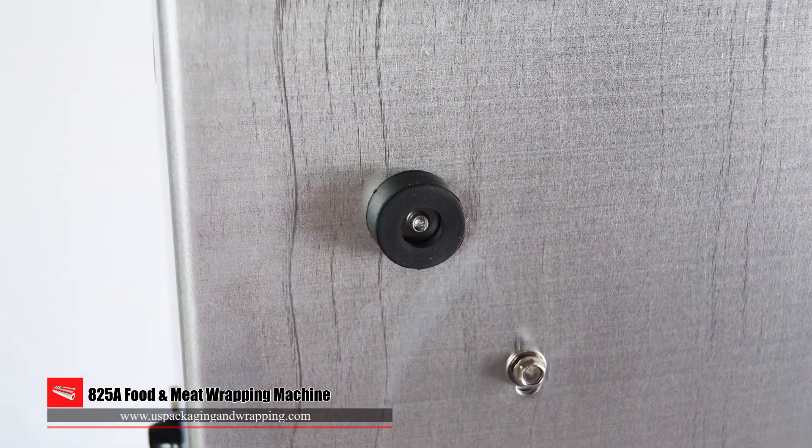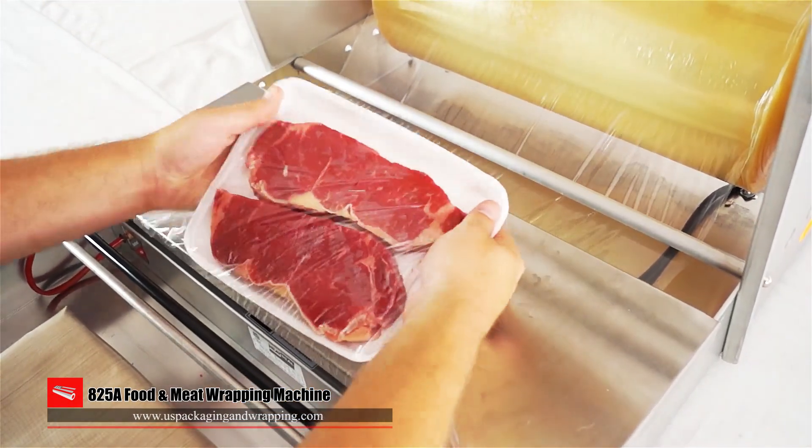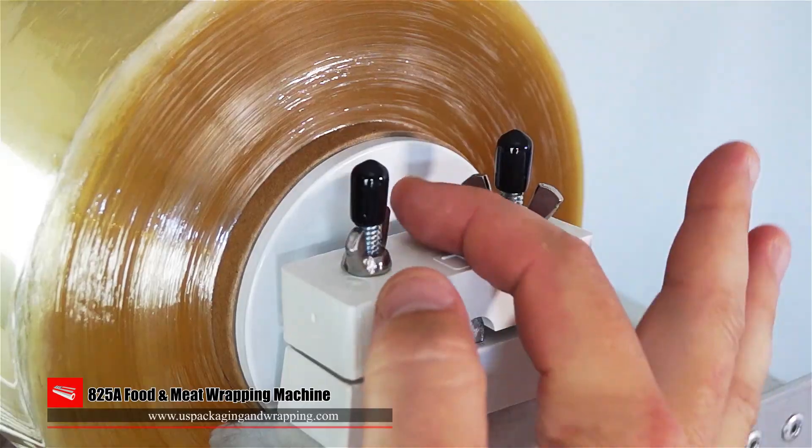The no skid rubber feet ensure the machine will not slide in operation. An 8 inch by 15 inch hot plate will fit multiple meat cuts and produce sizes. The easy turn bake adjustments will help ensure a perfect package time after time.